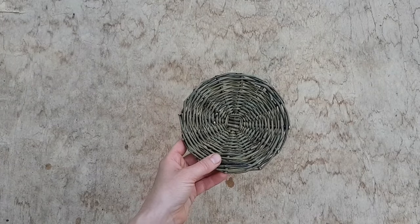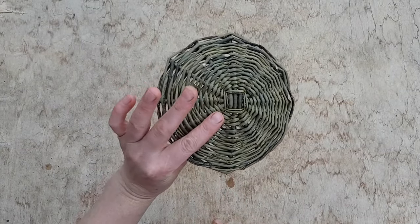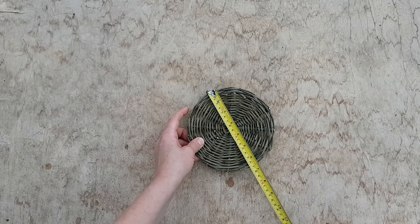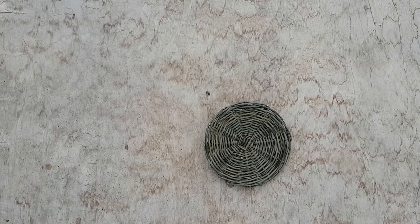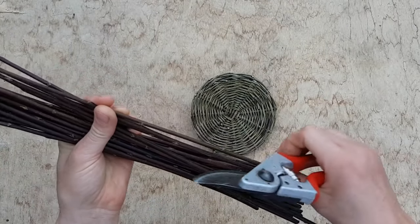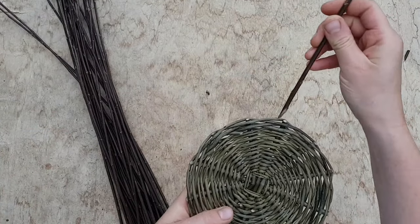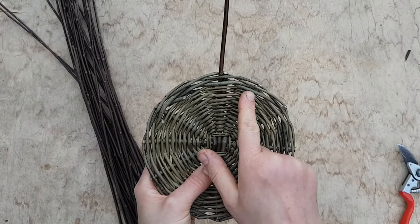I've made a small base — I'll leave a link to a different video about how to start your base. I started with base sticks about 20 centimeters (8 inches) and finished at around 16–17 centimeters (7.5 inches). Next I'll get my uprights, cut them all to a sharp point, and slide them into the base, one either side of each base stick.